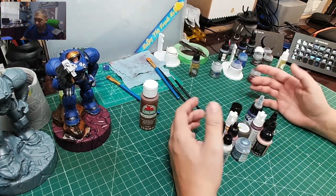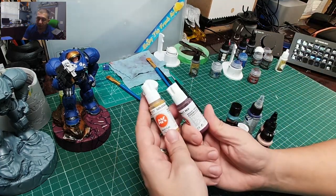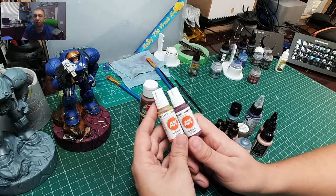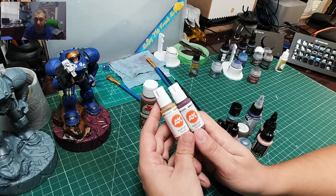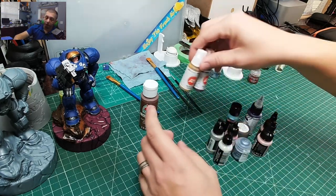Other paints I use, especially when doing facial features: AK Interactive is really great for its color. If you're looking for pastels or bright colors, AK Interactive does a good job of that. They're a great brand.